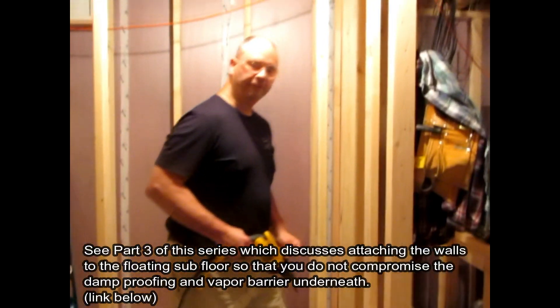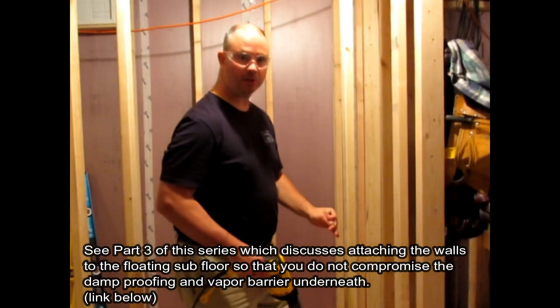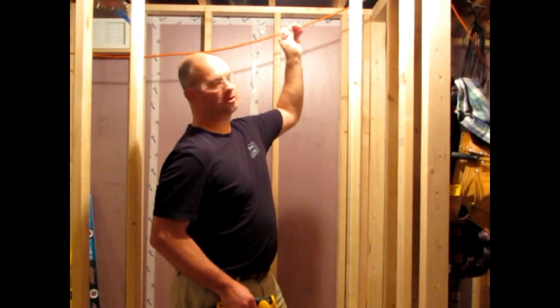I'm going to screw the bottom plate first and we'll worry about the top plate afterwards. We'll get the bottom plate on our mark so it's in position and then we'll worry about leveling the rest of our wall and screwing up into the joists.